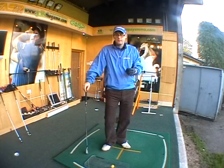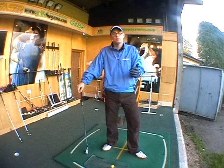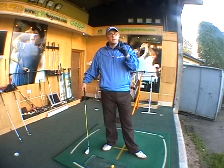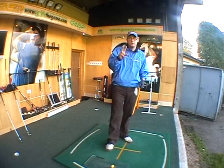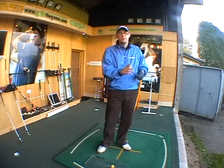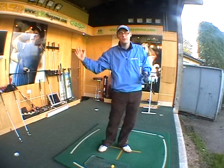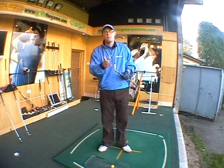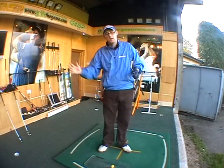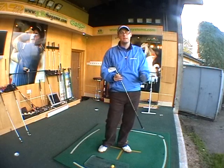Lots of people have got very much the wrong idea about why they're topping the ball. They don't really understand what's happening to the club when it comes in to hit the ball. When you hit an iron shot from the ground, the first thing you should think about is hitting the ball on the way down — the club should be hitting the ball on the descent. Lots of people think they should be picking it off the top of the grass, hitting it on the way up to get it in the air. It's not the case. You should be hitting on the way down.